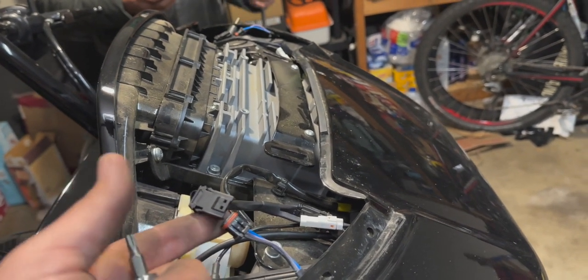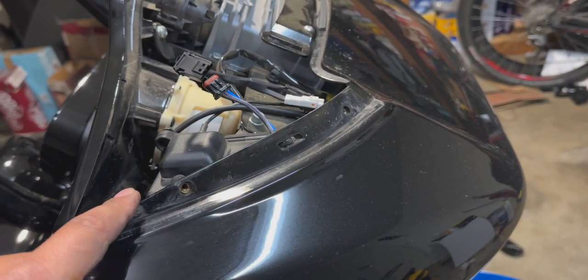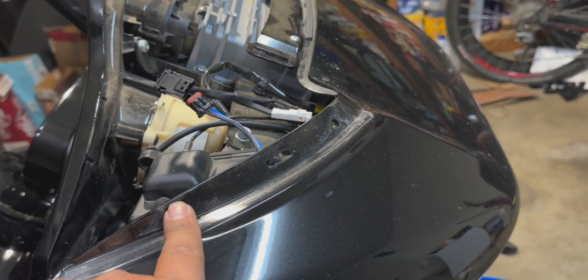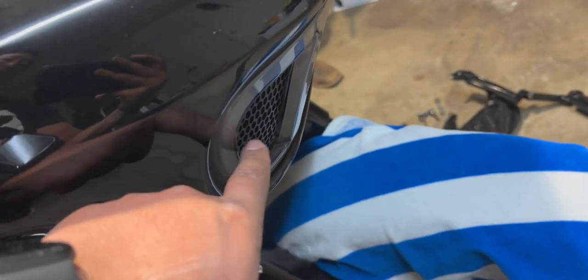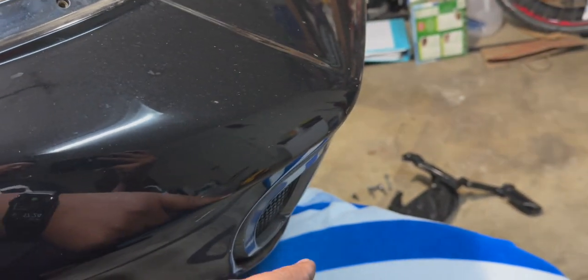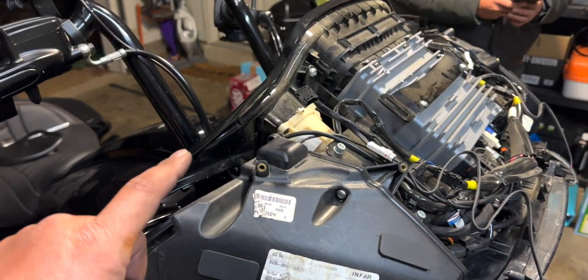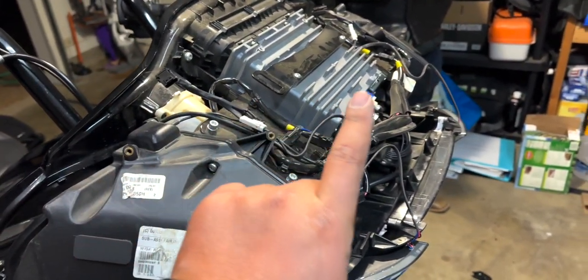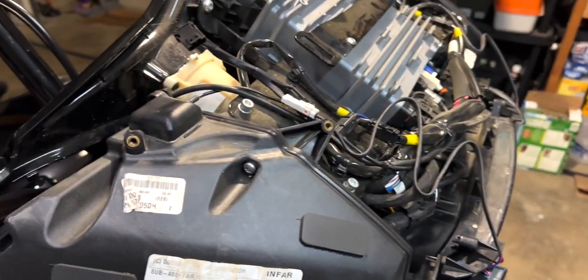Once you've taken all the screws out, the fairing is going to want to come off. Some people put one of these screws back in loosely just to hold it in place. I have accent lights that make it snug, so I'm not worried about mine falling. The fairing just slides straight off — set it to the side.